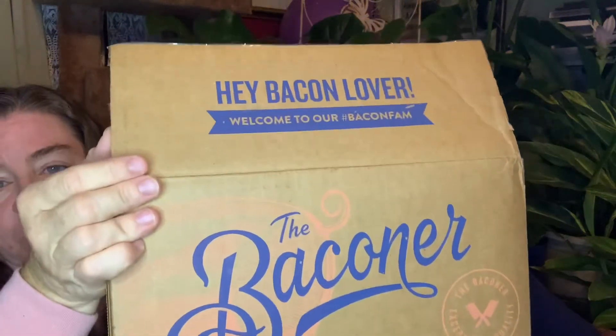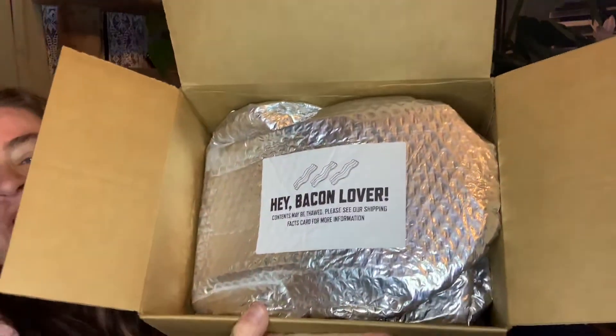Look what we have here from the Baconer — it is an entire box of bacon! It came with this little packet of information. It is an entire box.